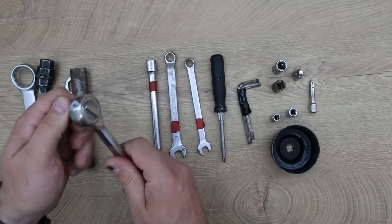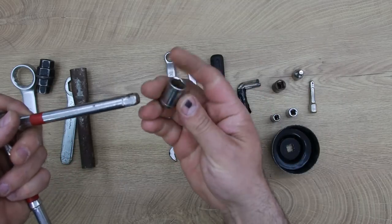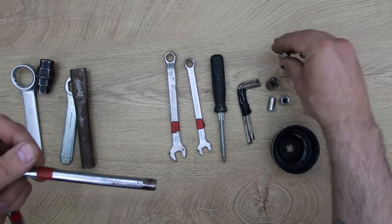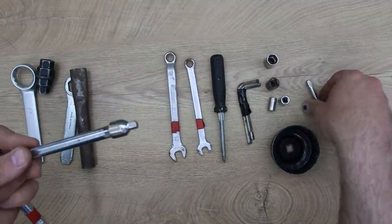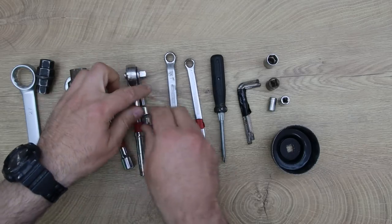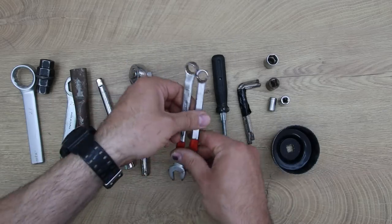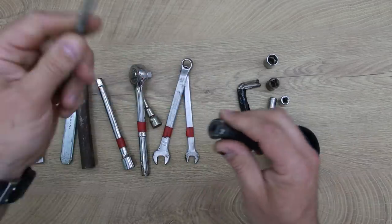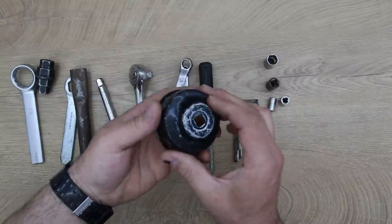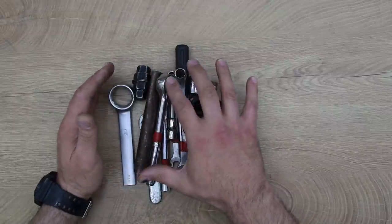Then I'm going to have this ratchet with a long extension if I need it. I have number 13, 12, 10, and 8. I also have this adapter to go to the smaller sizes if I need it — I know from experience I've used it many times. I have normal wrenches 12 and 10, mostly to adjust the chain on the rear side. I have a screwdriver, flat and regular, in case I need it. I have three allen keys, exactly what I need on the bike. And this is the tool to remove the oil filter. All of these tools will stay on the bike.